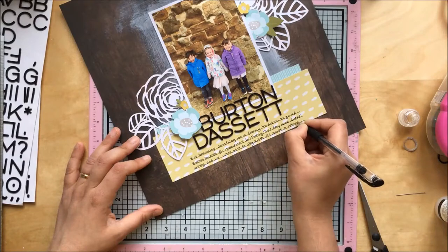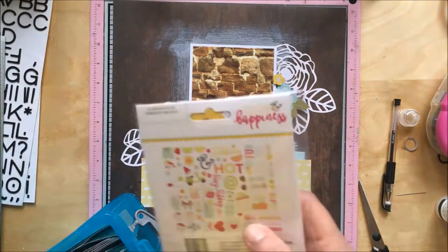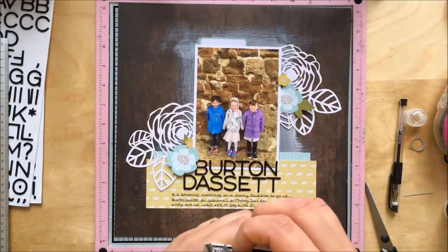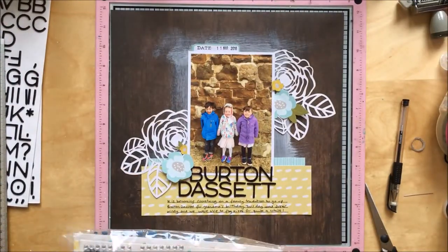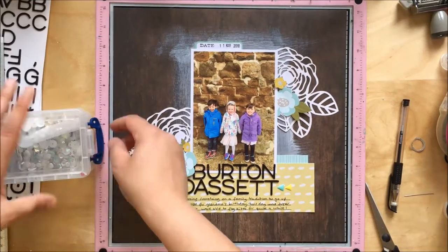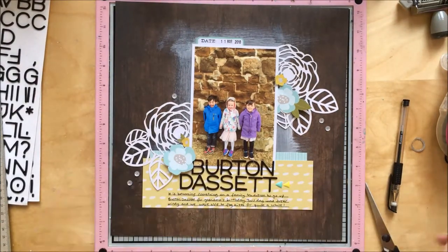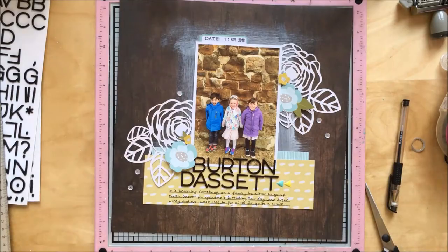I'm adding my journaling — telling the story of going to Burton Dasset, how windy it was, but that we had a good day. Now I'm looking for a little label or tag for the date. I know the date because it was Mother's Day this year, which happened to be my mother-in-law's birthday, so we went up to see them. For finishing touches I'm adding a couple of enamel shapes — I only had one blue one so I just did a small cluster — plus a few sequins, and that's it! Thank you for joining me, I hope you've enjoyed this video. Join me again on UK Scrap Addicts on Facebook, YouTube, and Instagram. Cheers, bye bye!